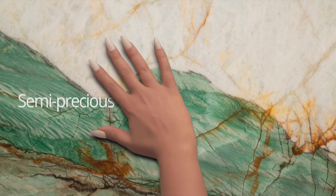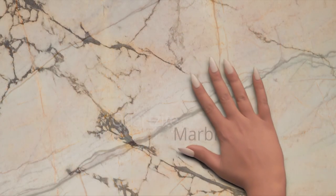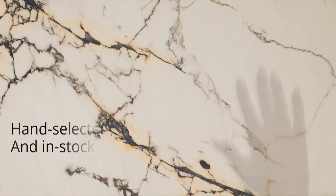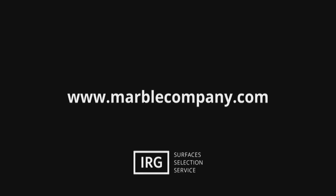Support for KQED comes from Integrated Resources Group with showrooms in Brisbane, Dublin, and Sacramento. IRG. Surfaces. Selection. Service. MarbleCompany.com.